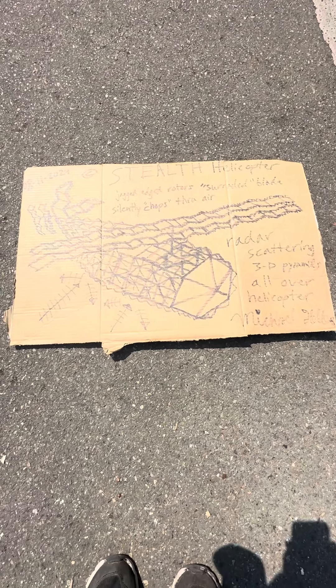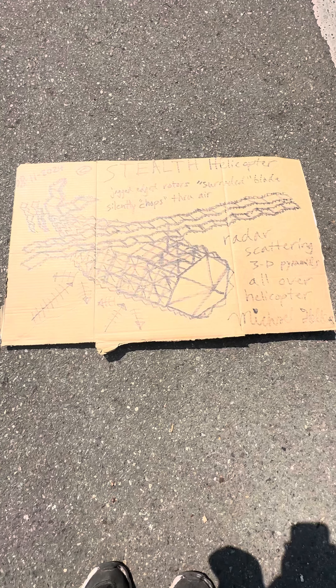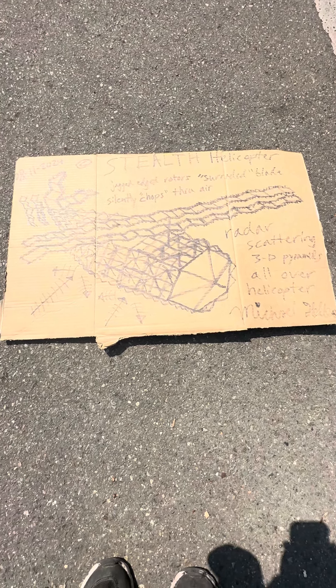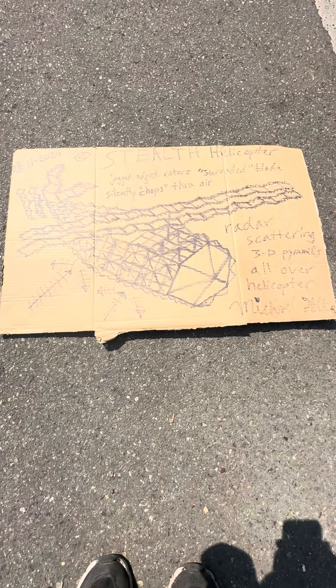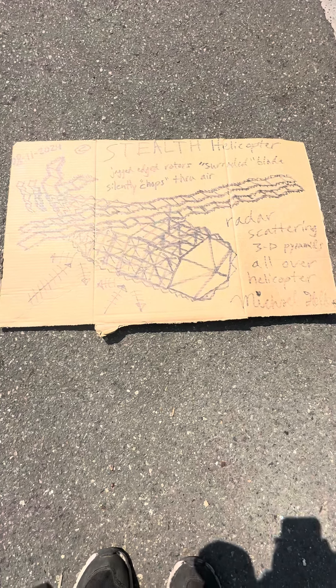We now have a stealth helicopter. It has 3D pyramids all over it to split and scatter radar and deflect radar against itself, canceling itself out, causing a diffusion pattern where it scatters the radar not to return to the source of the radar.